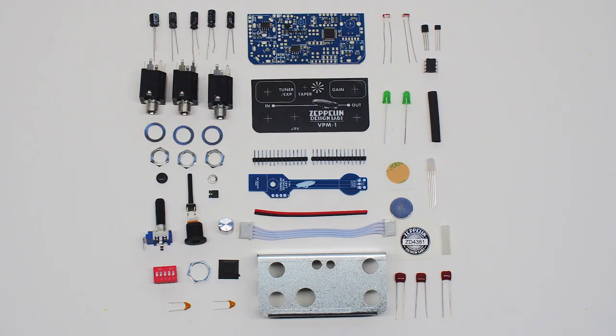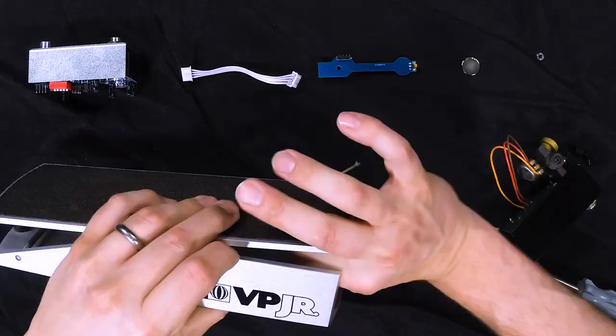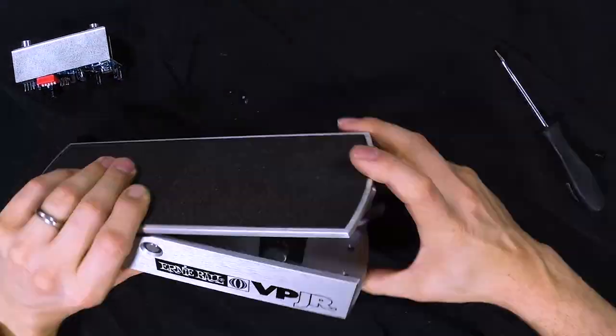We offer three ordering options for the VPM-1. If you like to build things yourself, we offer a DIY kit, which involves soldering a couple dozen through-hole components to the board. If you aren't into soldering, we also offer the parts fully assembled, in which case you can mod your VP Junior with just a couple of screwdrivers and a drop of superglue.